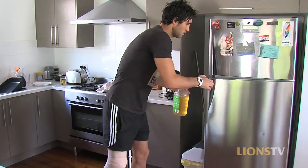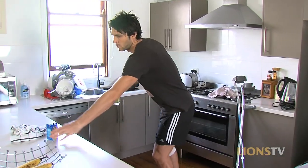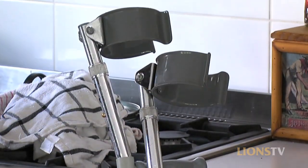So today is about 12 days on from the operation and I'm starting to feel a hell of a lot better. I can't wait till I can start driving and get out of the house and start doing a few things. It's only been two weeks but two weeks is enough for a guy that likes to be busy all the time.